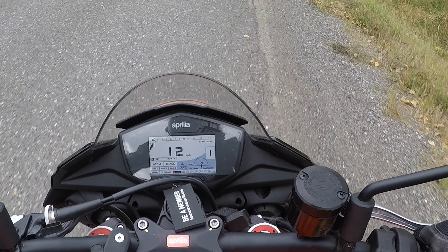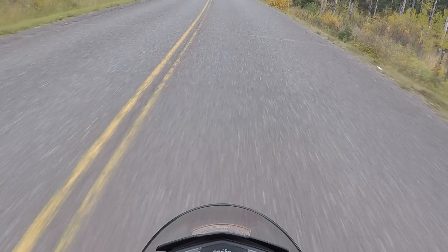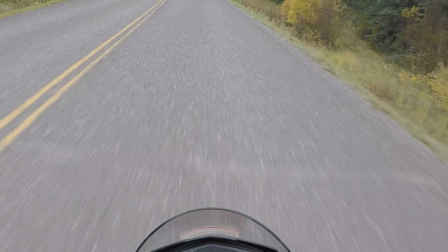It's a little bit quicker than my Triumph. Track mode. It's very comfortable too actually. Like I can ride this thing.